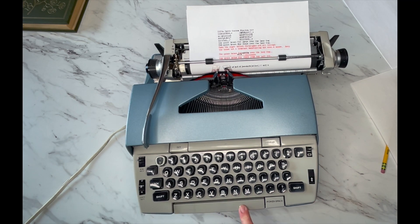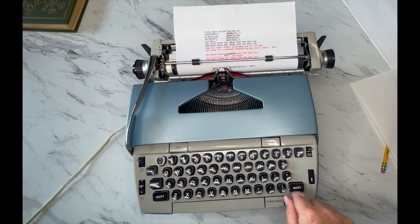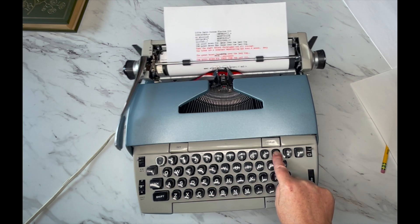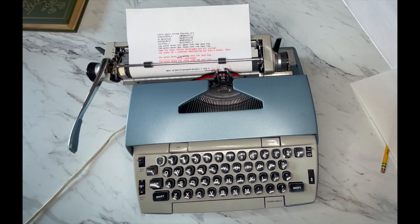Space bar — power space. There are three keys with auto repeat on an Electra 110: that's your dash, your period, and your X.